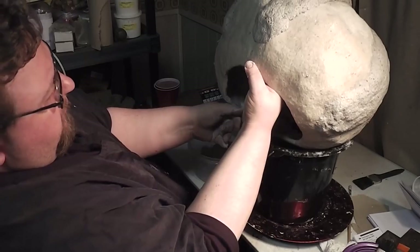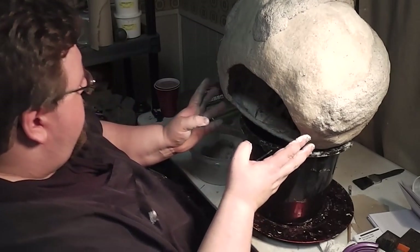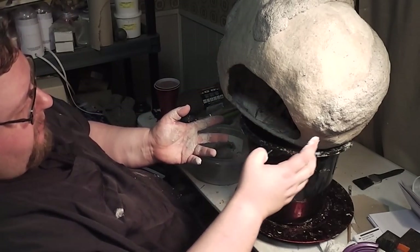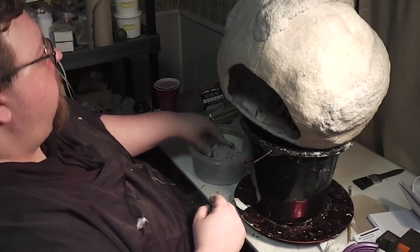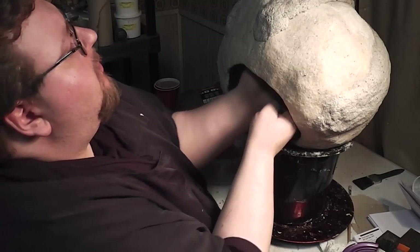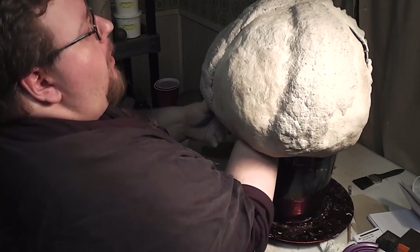If I take any of these projections too far down and they end up near the bucket, I put them on the bucket and they're going to start to intersect with the bucket, bump, scrape, and start to look like crap. So I'm going to have to take them down slow, careful, and probably not all the way.